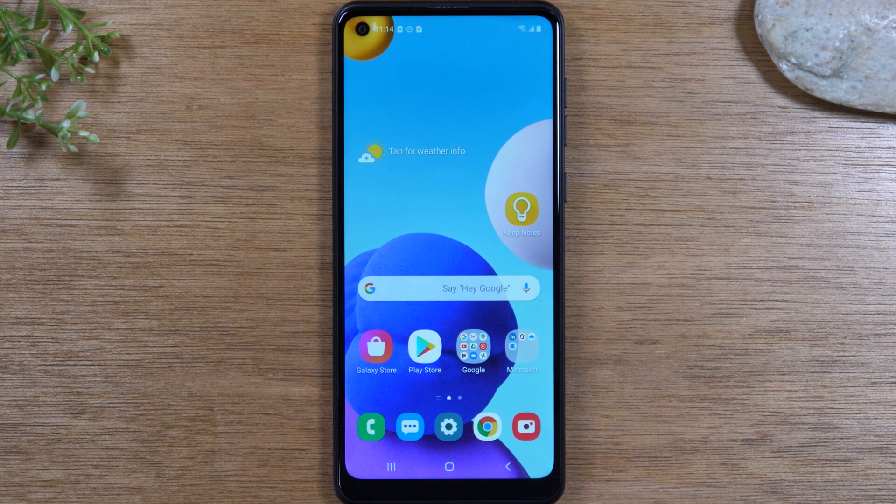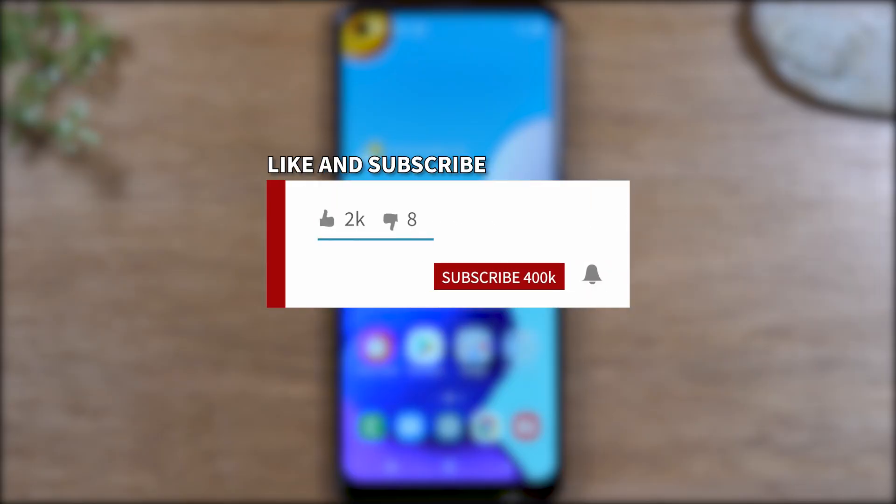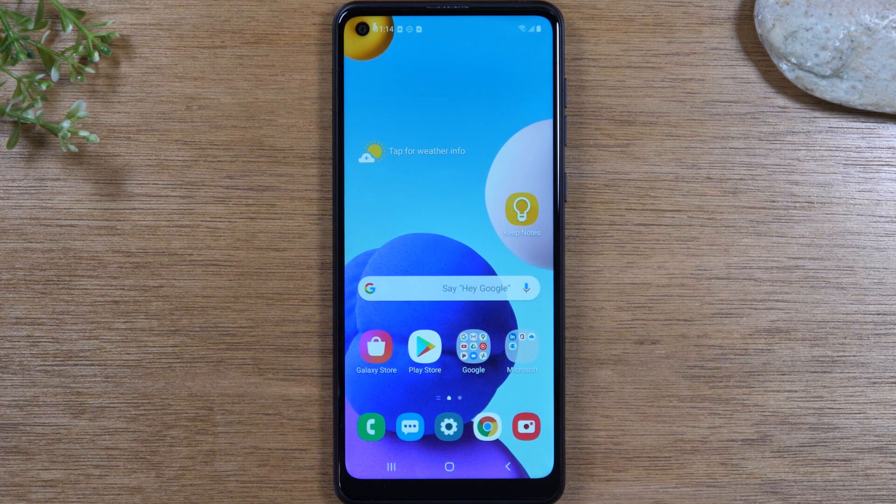Hey everyone, thank you for joining us today. If you want to stay up to date on all the mobile technology coming out and learn cool tips, tricks, and hidden features, make sure you hit that subscribe button down below and tap the bell to turn on post notifications so you can be alerted every time we post new videos. Today, we're going to walk you through some tips and tricks on the Samsung Galaxy A21. Check out the comments section below — we'll have a few cool links for great accessories for your A21, some other cool A21 videos, and where you can buy one if you want to pick up an additional phone. Let's go ahead and jump right in.